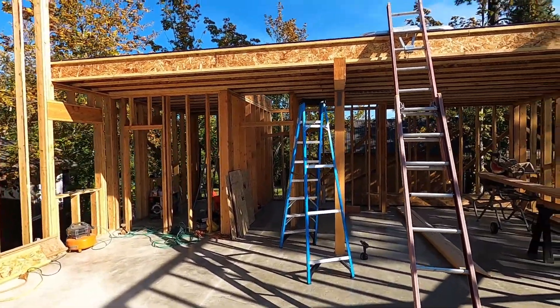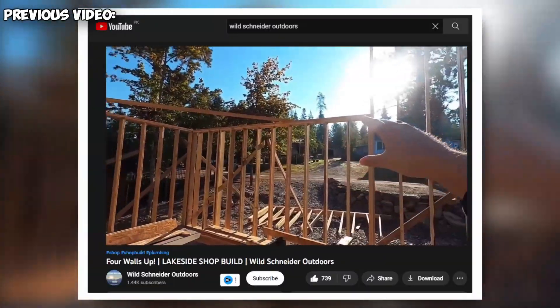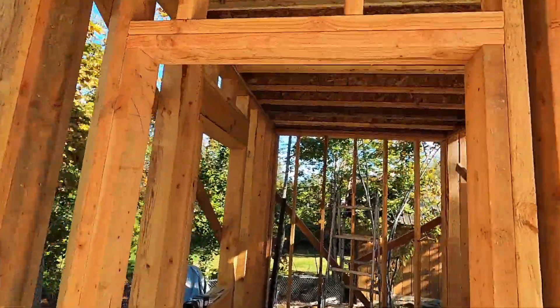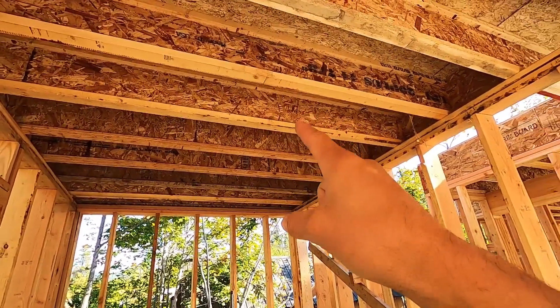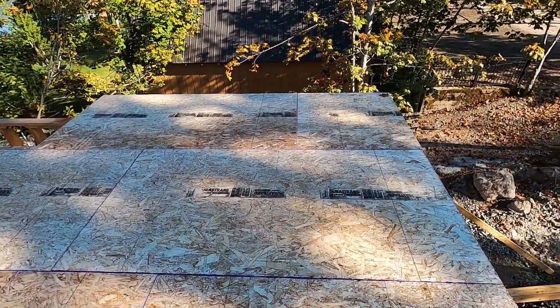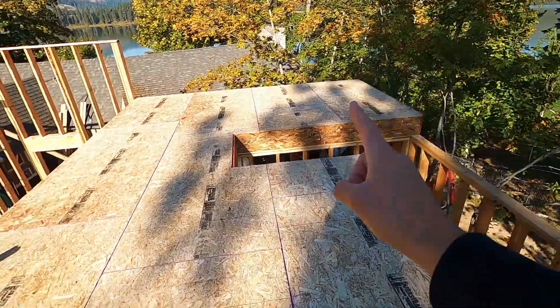When we left off last time we had just gotten these i-beams run and we were missing a couple in the back mezzanine. The reason we had to get that done is because — I'll show you up here — these i-beams here were the ones that were missing. We got those in and installed, and I will take you upstairs and show you how much we got done after we got these put in place. From upstairs, once we got those put in back there, we were able to sheet the floors.